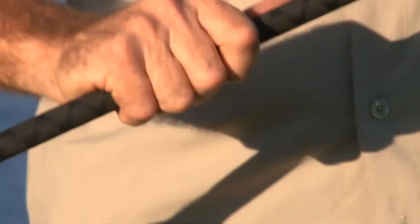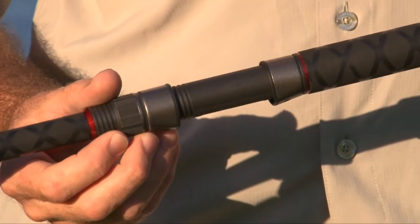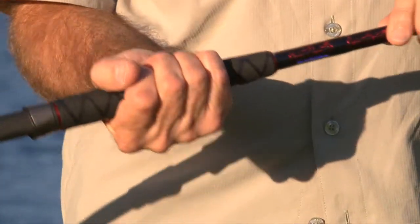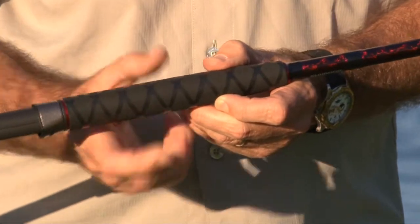We've got shrink rubber which is a nice gripping material for when your hands are wet and maybe a little bit slimy and slippery. We've got the no-fail high quality pipe seat which is just the very best reel seat for using around the beaches and in salt water. Our foregrips are also shrink rubber coated for that extra grip when you really need it.